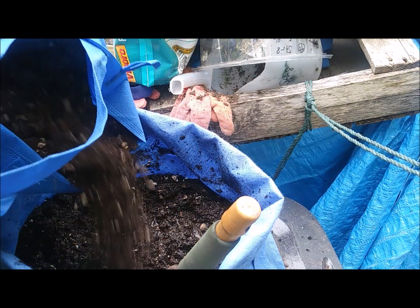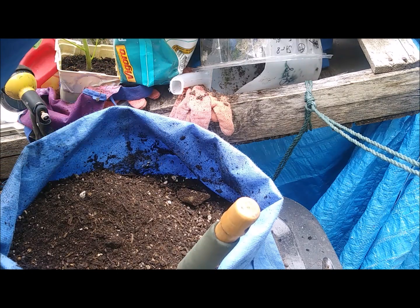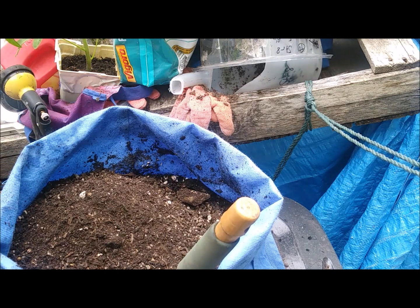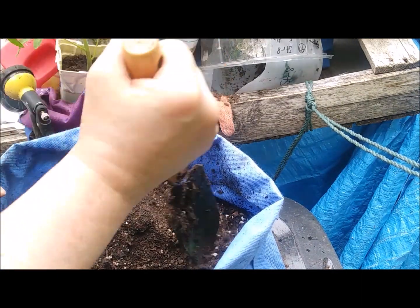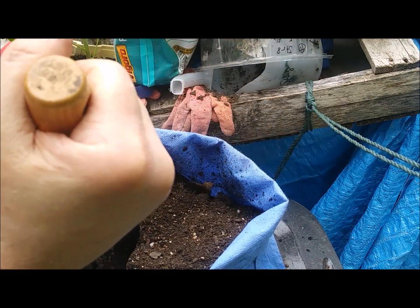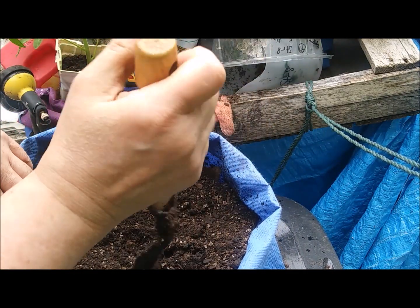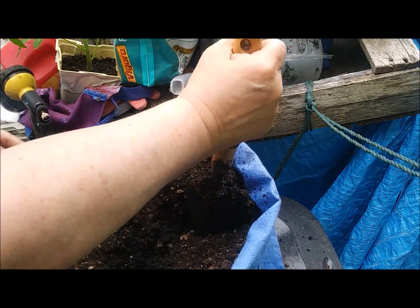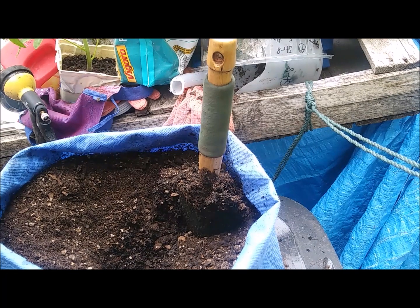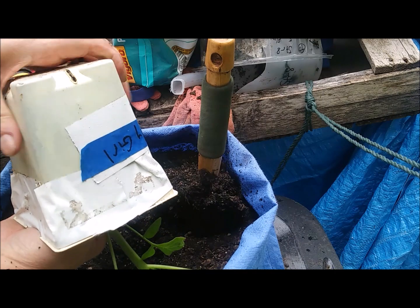The worst part about these bags is they tear. I like the other smaller ones better that have the design on the side - they're more expensive, like $1.50 or $2.00. They're smaller so they don't use as much dirt, and they're not as heavy, and they work just as good. But they rip so easy - easier than these. So now the tomato is going to come out of this container.